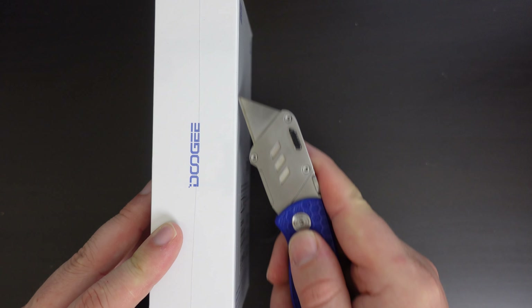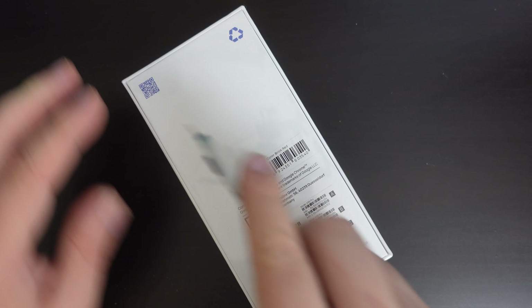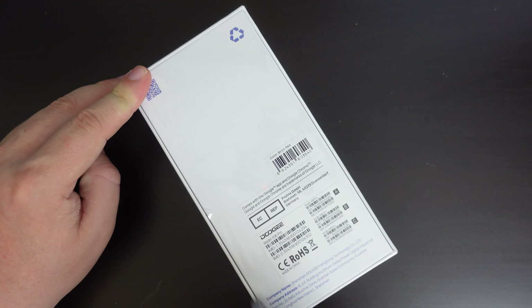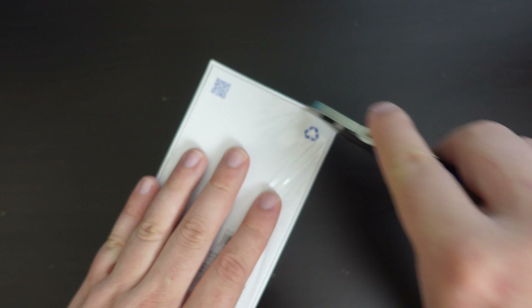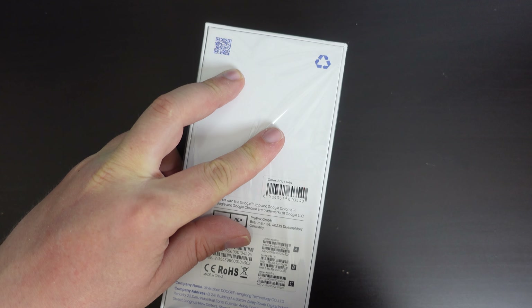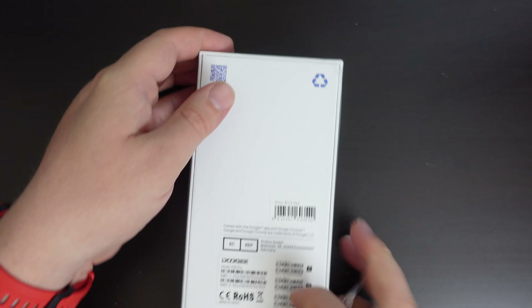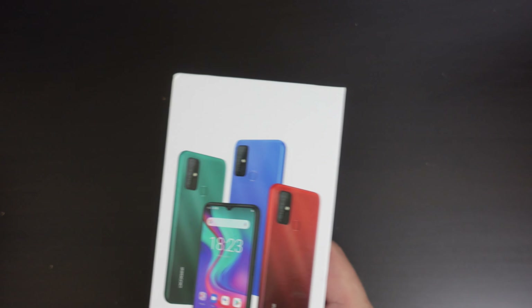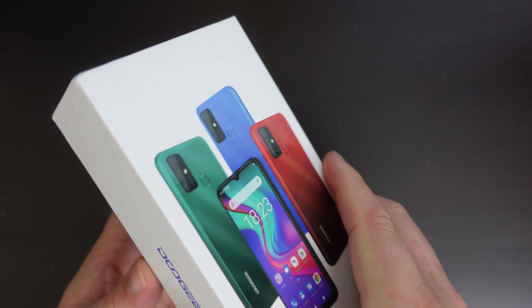I'm going to use my JerryRig Everything knife to cut into the packaging. I had a choice of three colors for the Doogee X96 Pro. I went for the most in-demand one, which is brick red. I do have a soft spot for red smartphones, as long as they're properly red. Let's see what this Doogee is like.